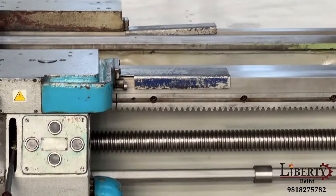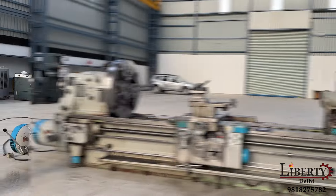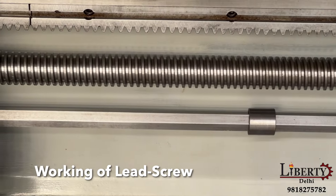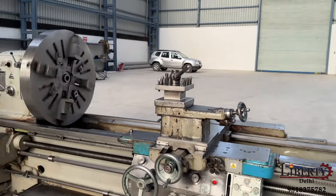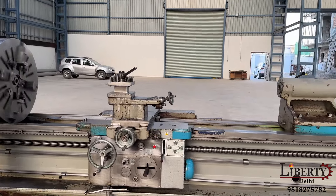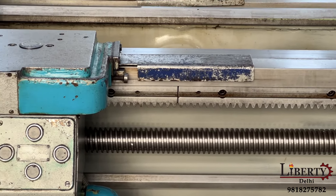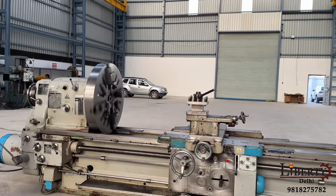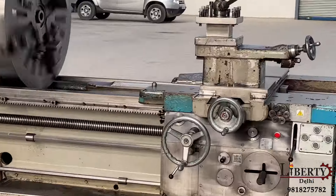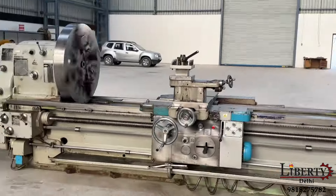We have right now stopped the feed travel. We have the feed shaft and the lead screw. We have now engaged the lead screw — the whole carriage will travel via the lead screw, with rotation direction in reverse. This is the working of the lead screw for threading operation.